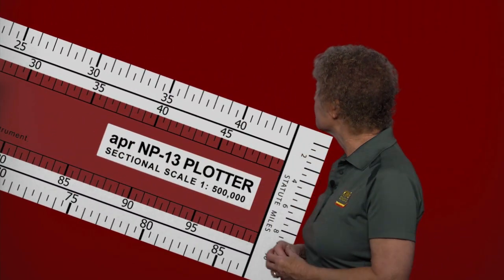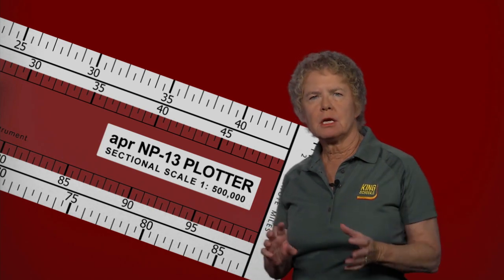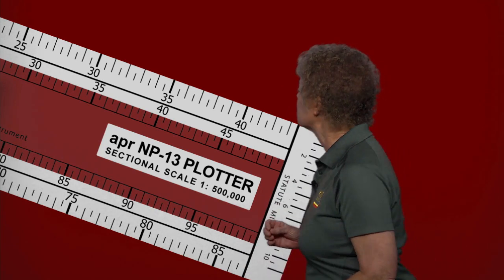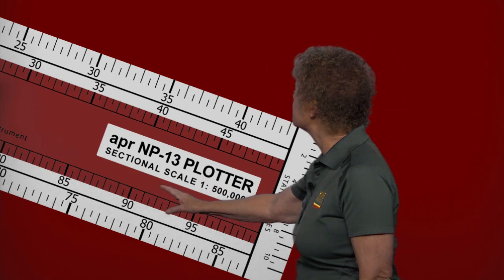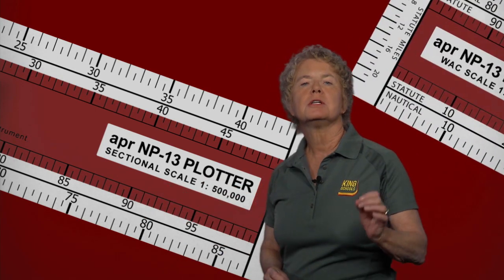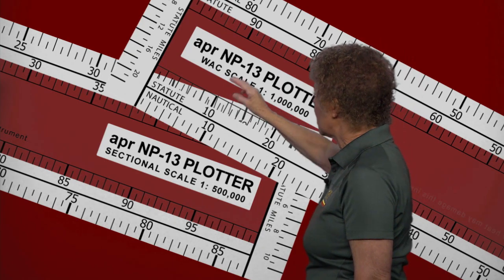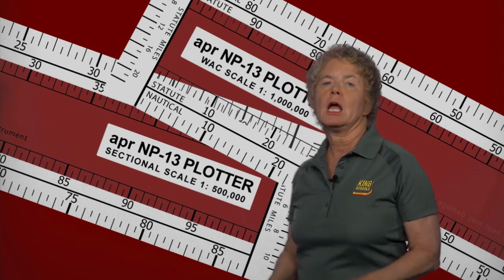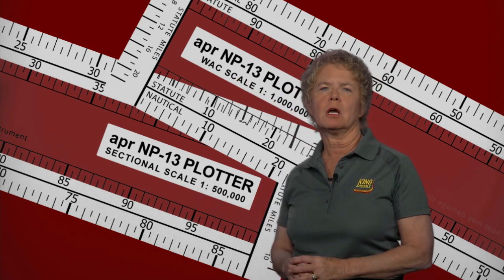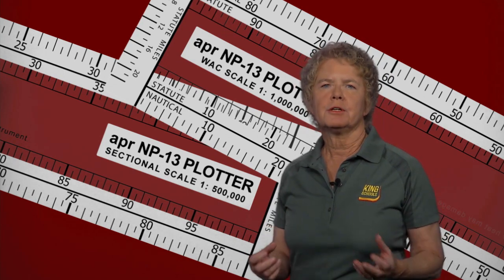On the other end of this type of plotter is the fourth potential mistake or trap: which scale are you on — sectional versus world aeronautical chart. The side of the plotter we're looking at right here is for measuring on a sectional chart, but the flip side is a different scale designed for world aeronautical charts or WAC charts. If by accident you're using the WAC scale side when you should be using the sectional chart side, you're going to come up with twice the distance you would when using the proper scale.